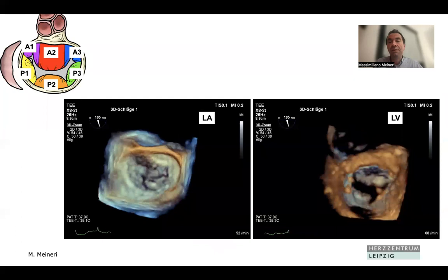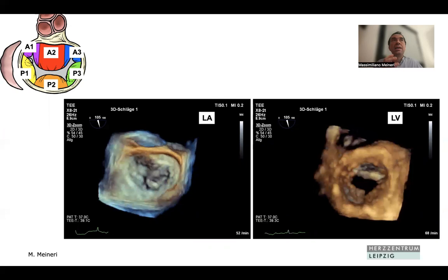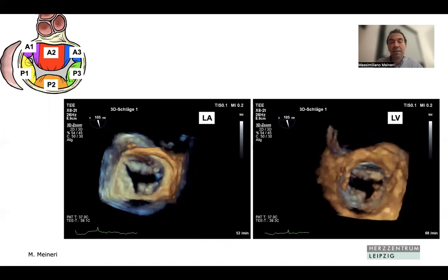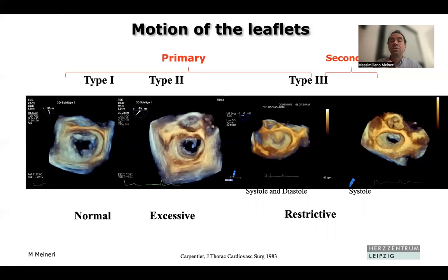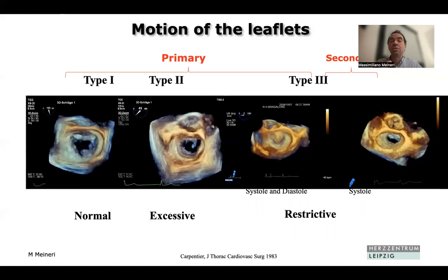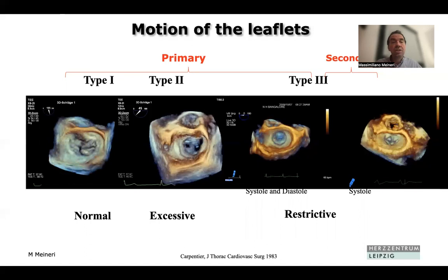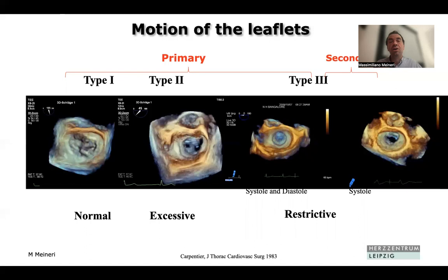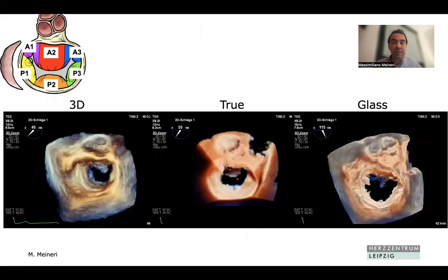Now we have 3D imaging, and 3D really allowed us to fully appreciate the complex anatomy of the mitral valve. We can obtain a block of the mitral valve, look at it from the left atrium down into the ventricle — seeing the valve just like the surgeon sees it — or flip it and look from the ventricle to the atrium. The 3D en-face view, or surgical view, shows the anterior leaflet at the top, the aortic valve at 12 o'clock, and the posterior leaflet at the bottom, allowing us to identify the cause of regurgitation immediately.